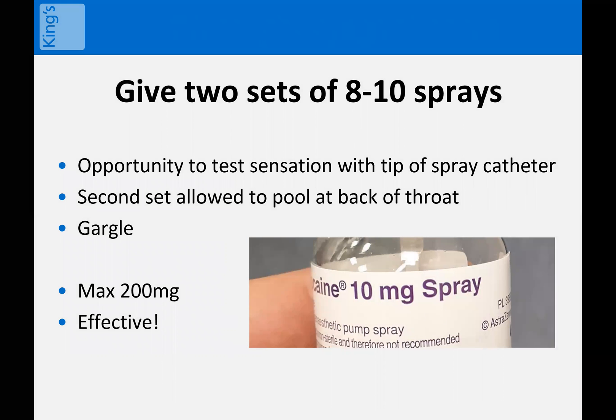I'll then ask them to tilt their head back for a second time, take a deep breath and hold, then spray another eight sprays to the back of the throat so that it creates a pool of liquid. I then ask the patient to gargle for a few seconds and imitate it for them so they can understand what's required. After a few seconds, ask them to swallow down again. With the first spray, you've effectively taken out the lingual branch receptors by trickling the liquid over the back of the tongue. With the second spray, you cover them again but also take out the pharyngeal branch receptors with the gargle.